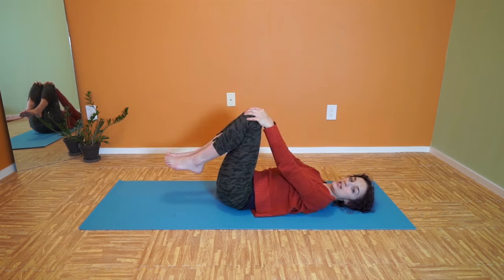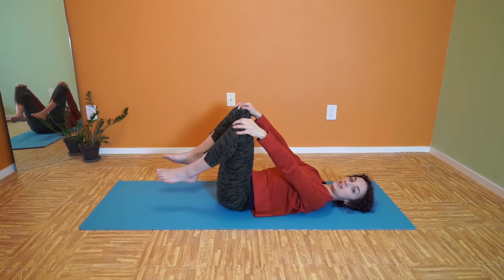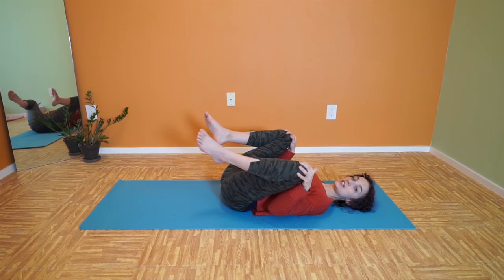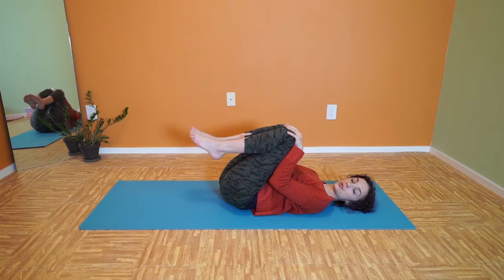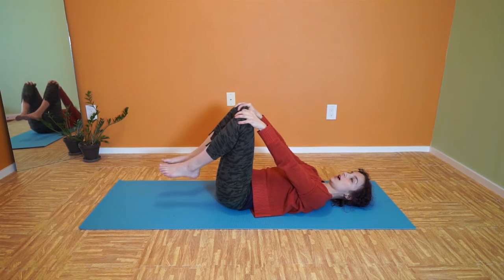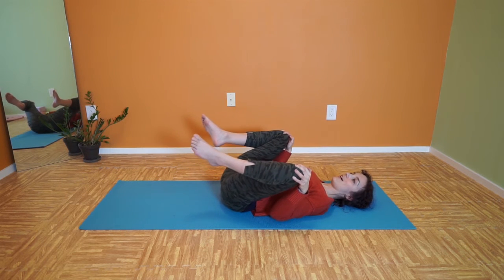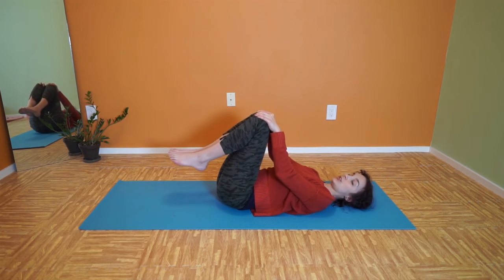With your arms straight, start to bring your knees wide, and then pull your knees in towards your chest, and then bring your knees together again. As you bring your knees together, they might move a little bit away from your chest, and that's okay, because we're going to let them move away, and then bring them wide again, and then draw them in again, and then together. So you're drawing these two big circles with your knees.